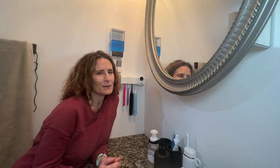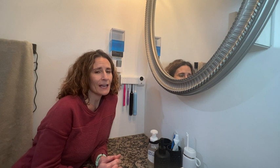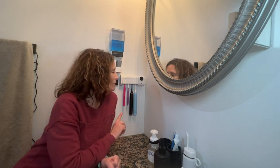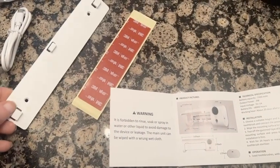Hi, this is Stacey with WTI. I find these days I am a little more concerned about germs. Being able to have a UV sanitizer for my toothbrushes gives me real peace of mind. This one from Memori is really great. Not only is it a great space saver, but it holds four toothbrushes at once.